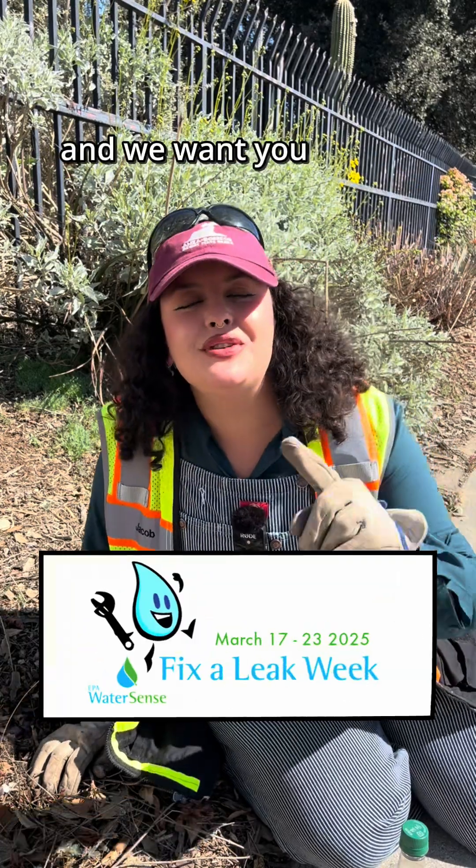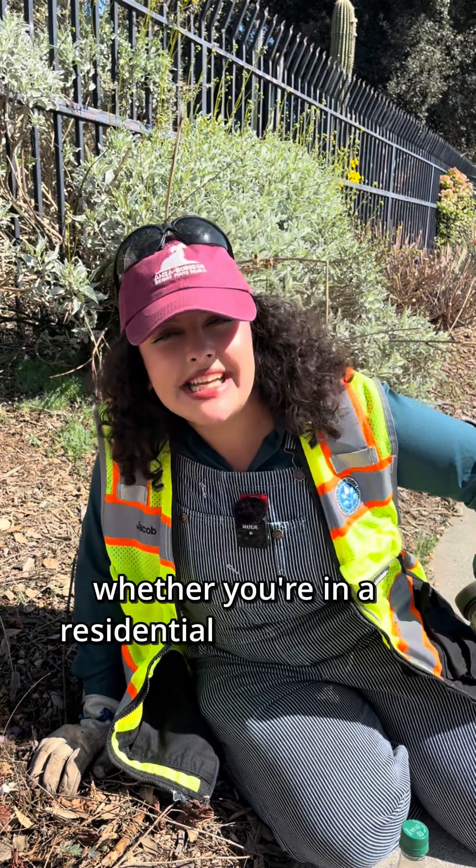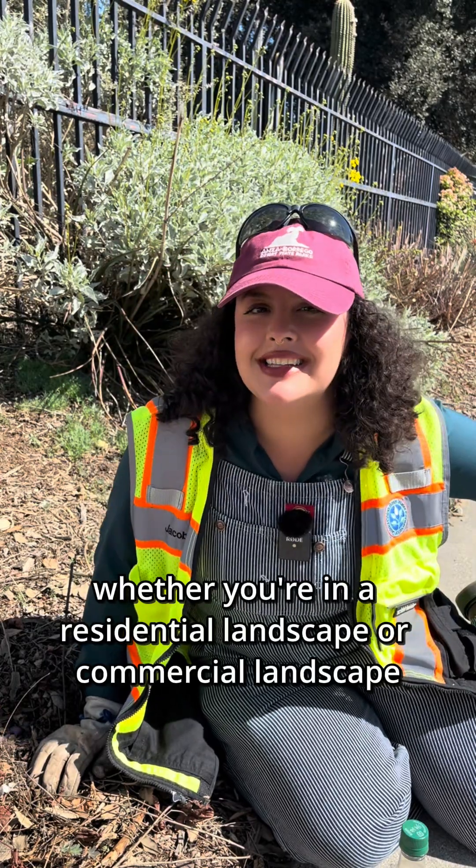It's Fix-A-Leak week and we want you to feel empowered to be able to repair your own drip, whether you're in a residential landscape or a commercial landscape.